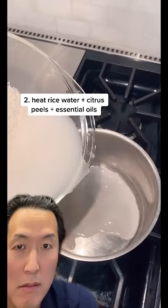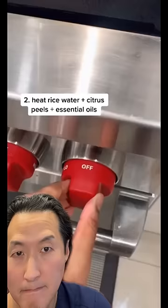Next, you're going to put just the water, not the rice, in a pot. A lot of people keep the rice — you don't need it at all. Then you're going to put the heat on to about a medium-low temperature.